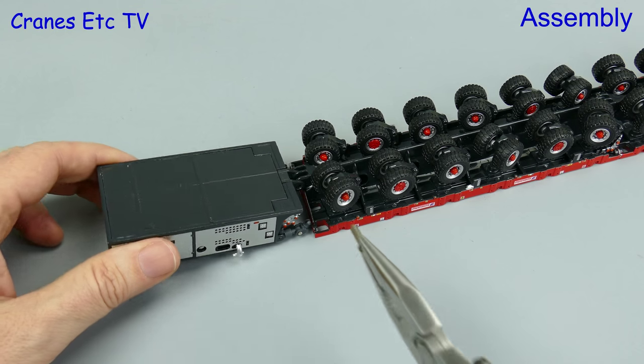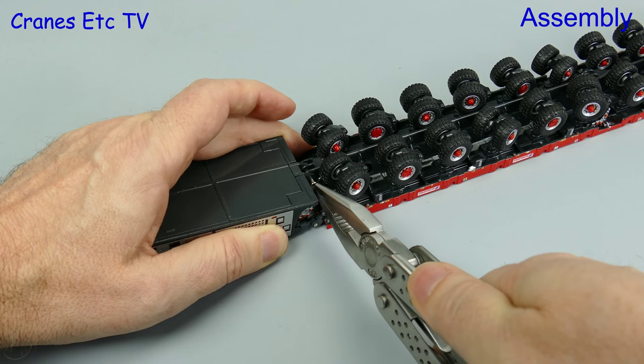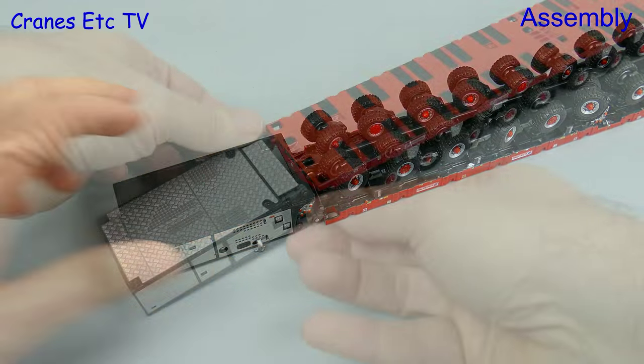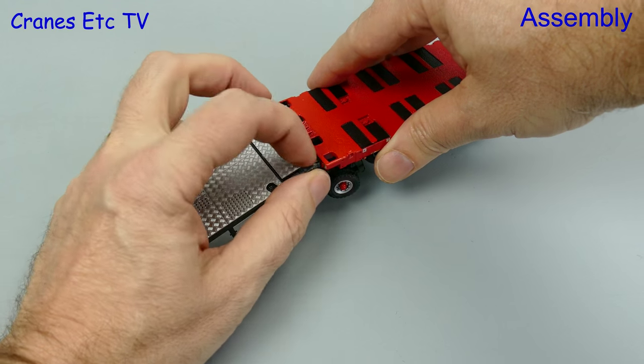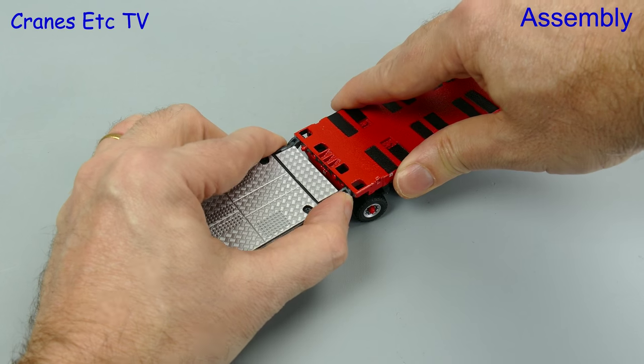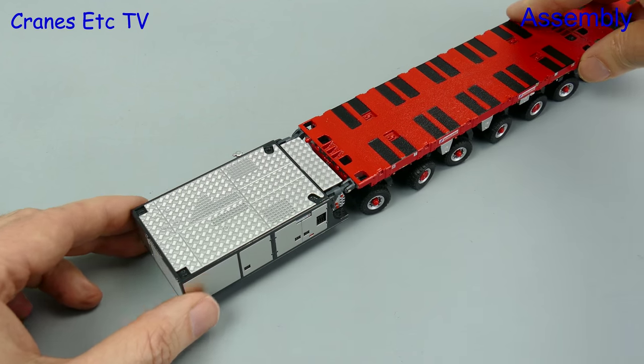It goes in well, and it only would have been nice if the pin had been black rather than silver, which stands out a little bit. There's also a pin to insert for the power pack unit — we'll put that in first — and if we flip it over there are a couple of plastic pins on the power pack unit which plug into the module. Once that's done, the assembly is complete.